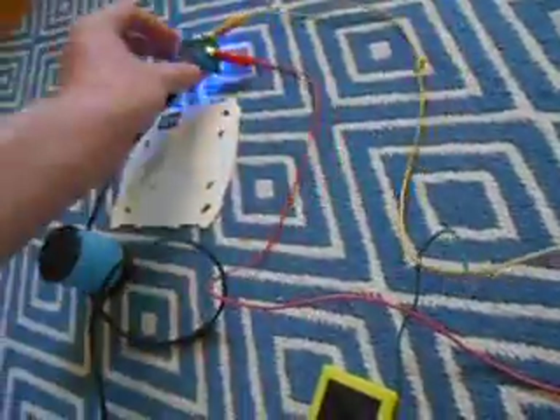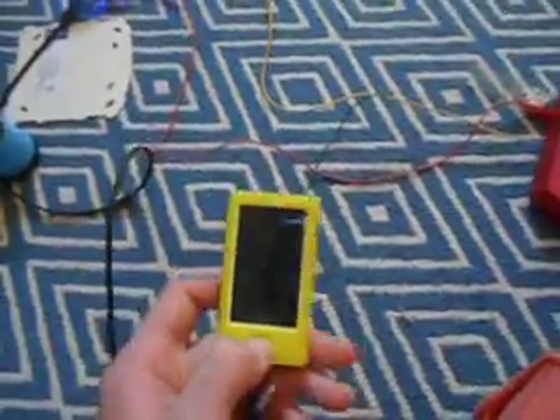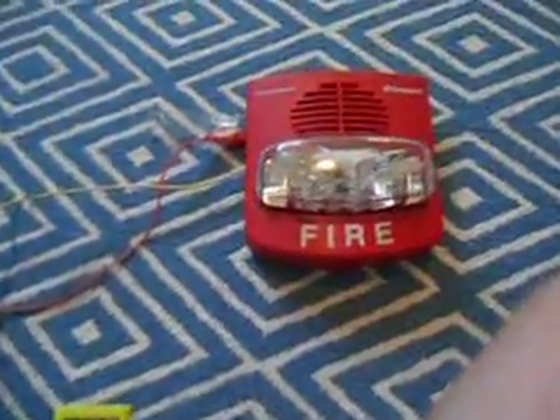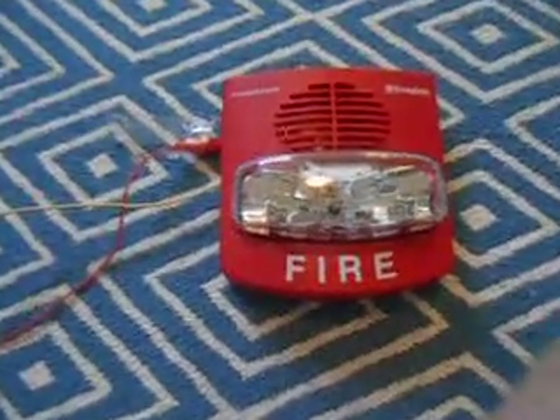What I did is I broke into an iHome speaker and got the amplifier from it. I'm going to use my iPod to play a voice evacuation. So if all goes to plan, you're going to hear a voice evacuation coming from the SmartSync True Alert.